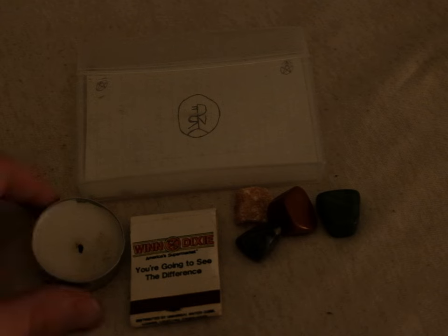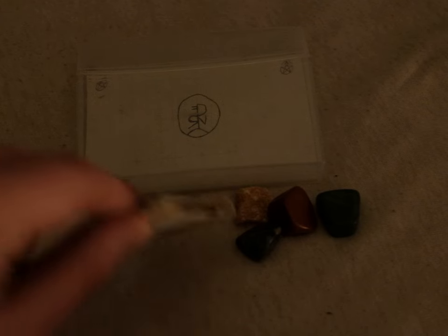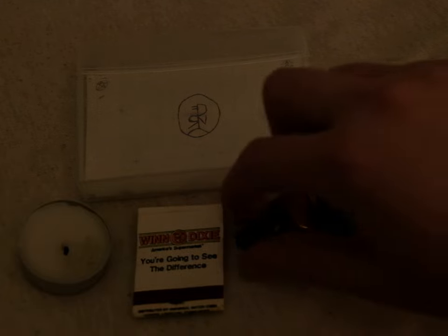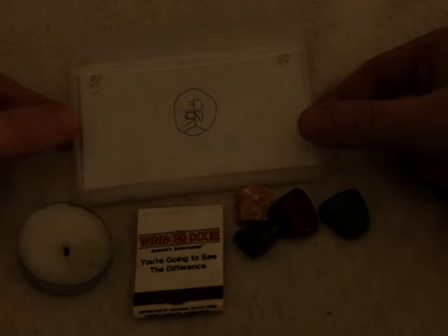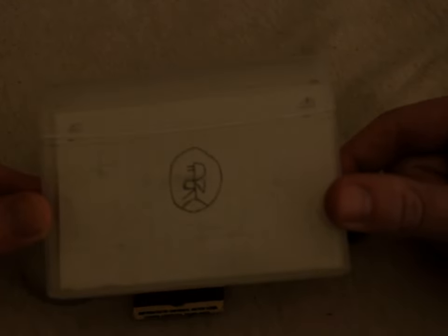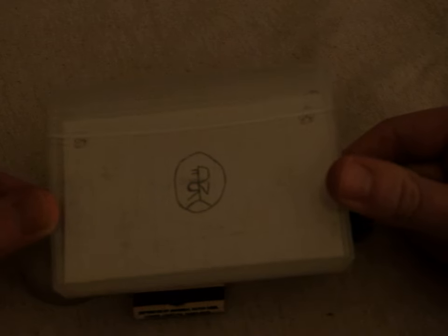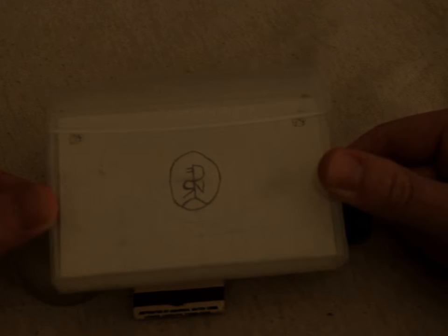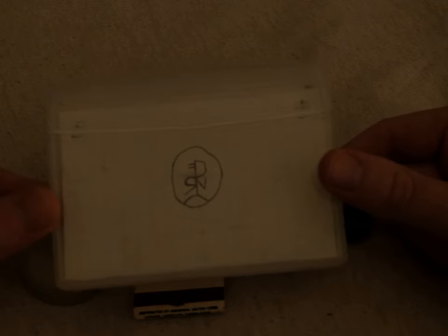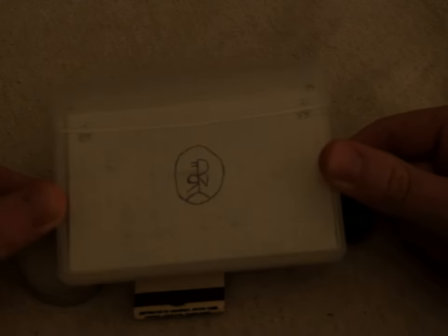As you can see, I have a tea light candle, some matches, and some gemstones. And then what this is — this is actually just the container from one of those 36-packs of gum. I just put a little cardstock piece of paper in there and drew one of my sigils on it for protection.